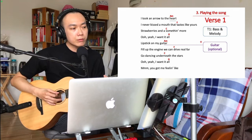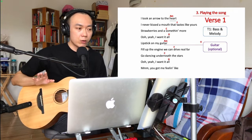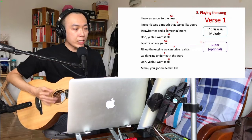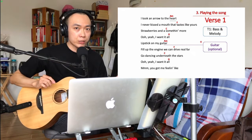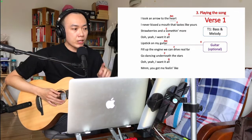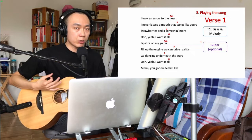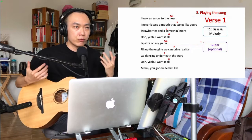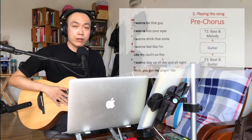When you reach the second half of the first verse — 'lipstick on my guitar' — you have two options. First, just keep on singing without playing the guitar. Second, add the guitar part. Sometimes Ed Sheeran plays that guitar part, sometimes he just continues singing without it. Personally, I prefer also playing the guitar to make the sound in the second half of the verse richer and more colorful.